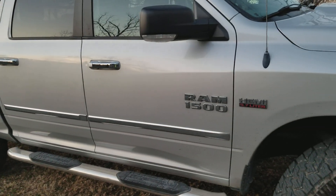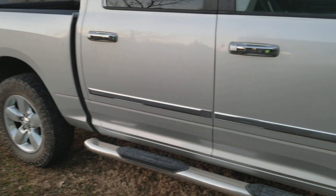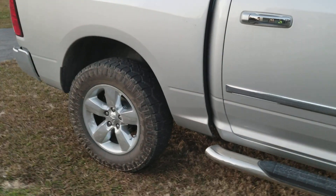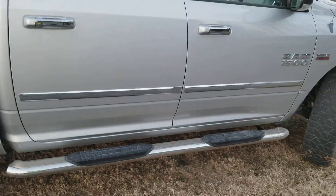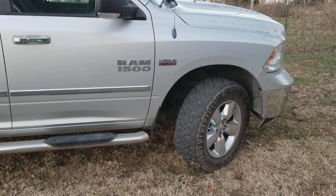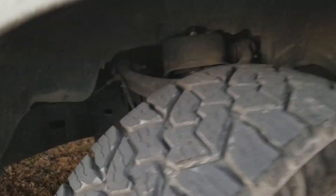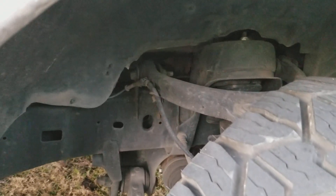Hey everybody, quick update on the Ram. I don't know how many times I've had tire guys tell me you will not put 35s on a Ram — you have to have at least a four inch lift. Here's what I got: I went with a Supreme Suspension, I think it's a three inch front and two inch rear, which is basically a block that just goes to the top of the strut.